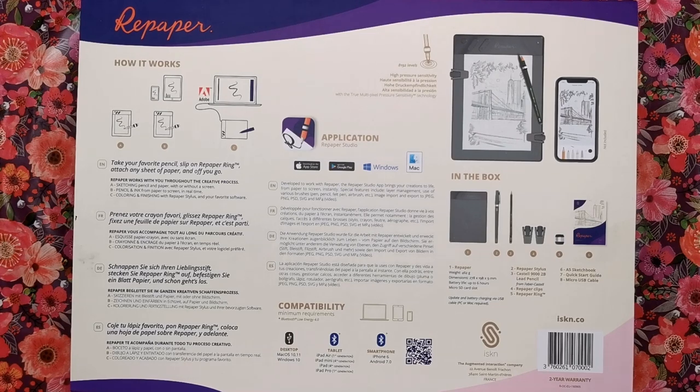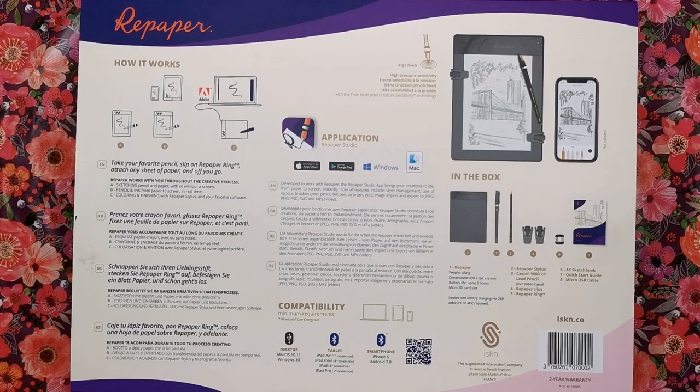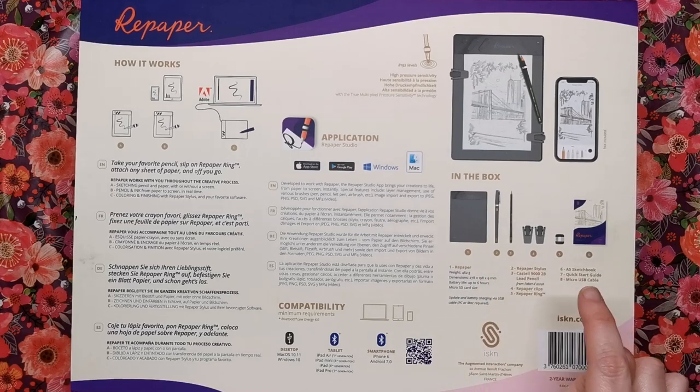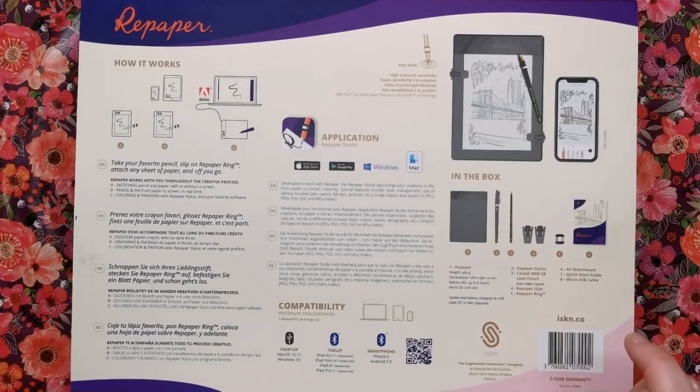It's got high pressure sensitivity - 8192 levels of pressure sensitivity - and true multi-pixel pressure sensitivity technology. In the box we're going to get the Repaper slate, the stylus, a pencil, our clips, the ring itself which is the magic of the whole thing, and then a sketchbook.